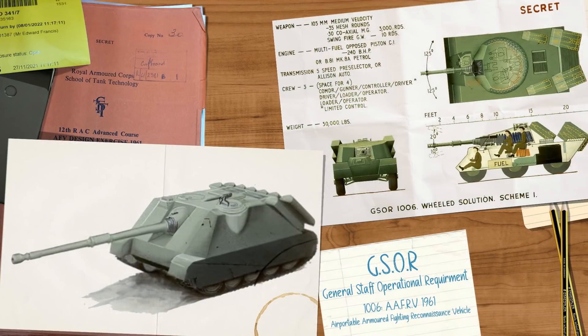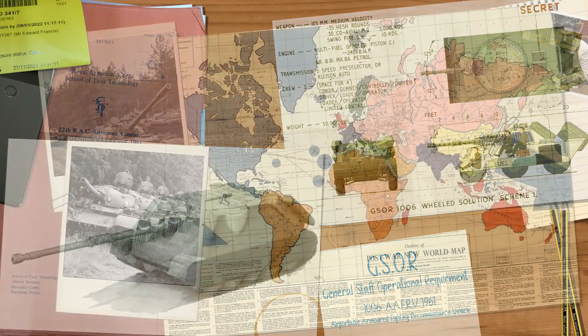This STT specification was a mirror project of the current GSOR, or General Staff Operational Requirement, number 1006, which resulted in a series of designs of lightweight mobile anti-tank systems mounting a combination of guns and missiles on both wheels and tracks — which we'll cover at some point. For now, it's worth noting that the Excalibur is a side project to those and not part of them directly.